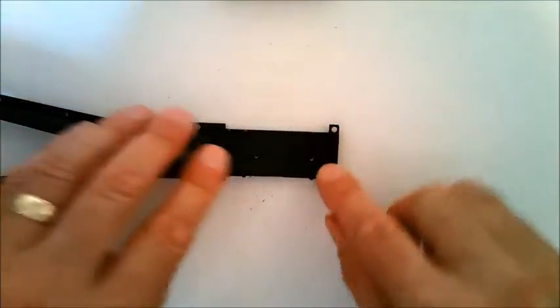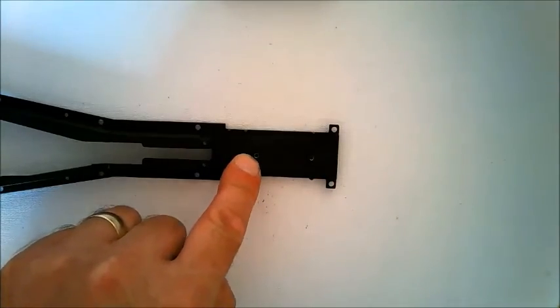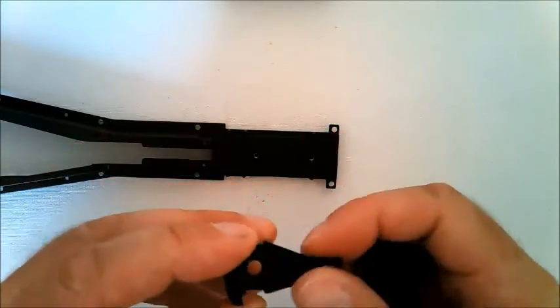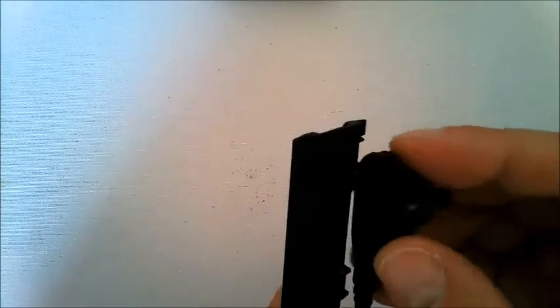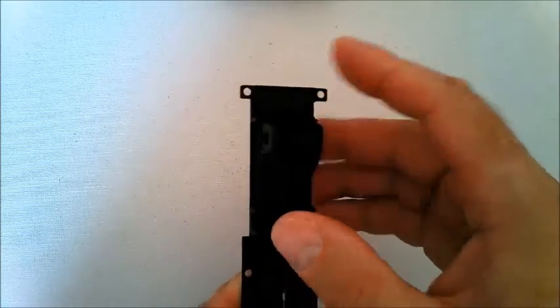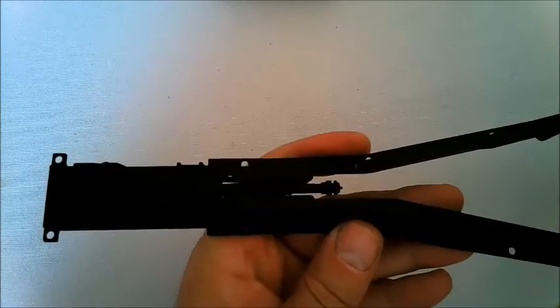When you've cut the thread into these two holes, you can take apart the differential from Stage 28 and just test fit it over these two holes — this is how it will go. And that's Stage 35 complete.